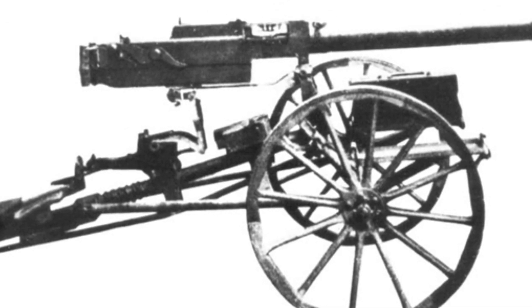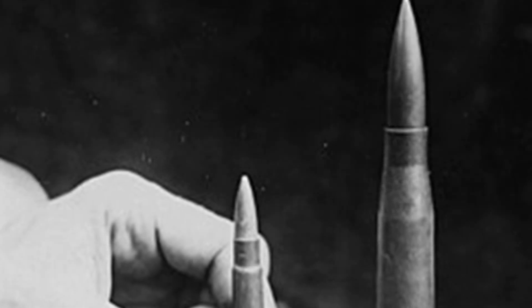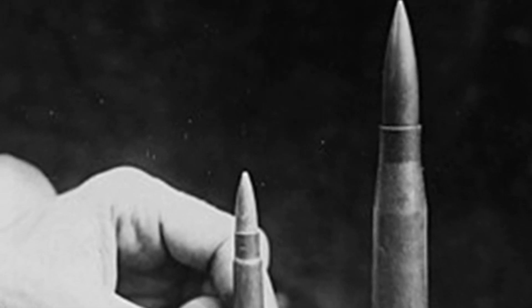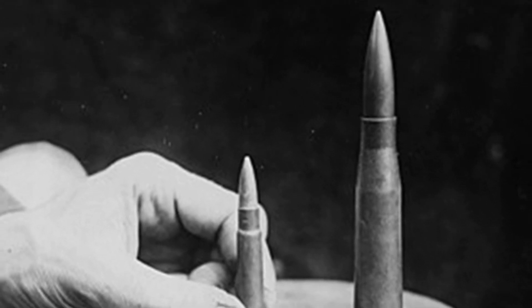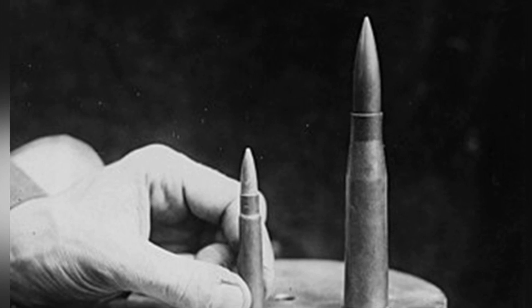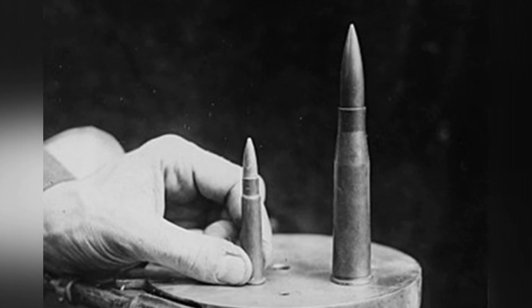Looking at the tank capabilities during World War I, the early diamond-shaped tank armor had a thickness of only 6mm of boiler steel, which was completely unable to withstand the MG-18's barrage. Another tank, the FT-17 light tank, which is hailed as the precursor to modern tanks,